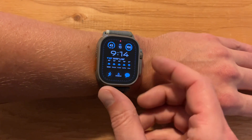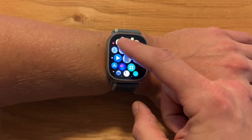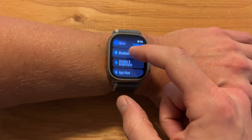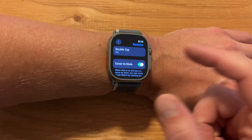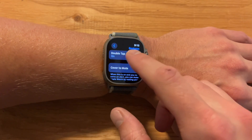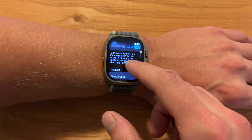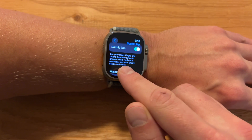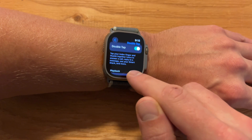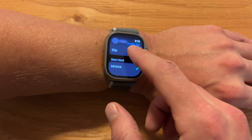So let's go ahead and show you how to set it up. First you want to get to your dock, go to Settings, then Gestures. With the new beta update, double tap will be listed here. Click on it and make sure it's toggled on. As you can see, it says tap your index finger and thumb together twice to answer a call, reply to a message, see your smart stack, and more. From here, you can select exactly what it will do.